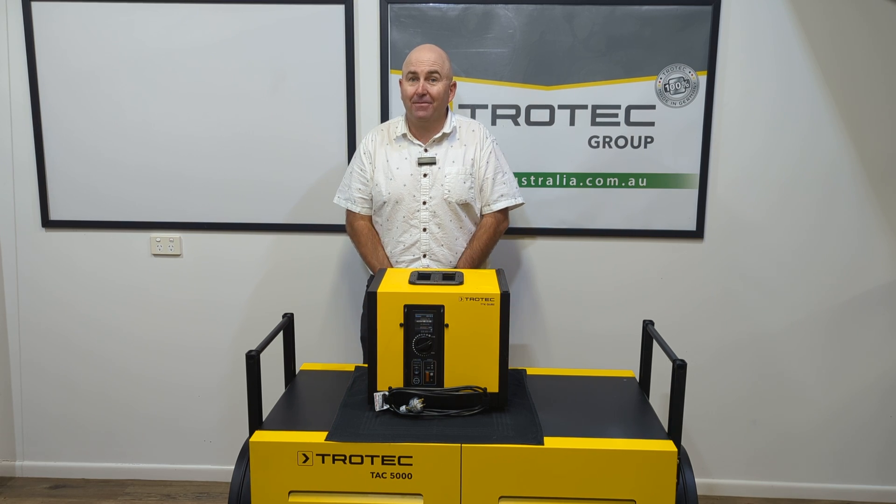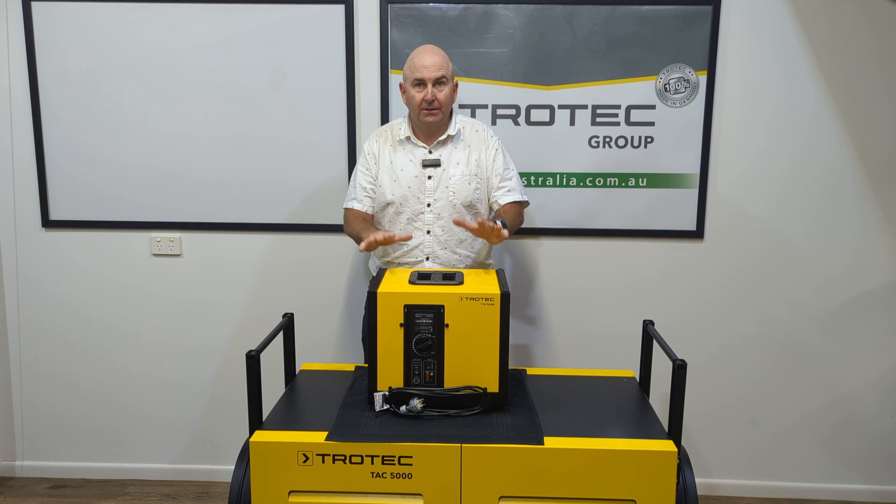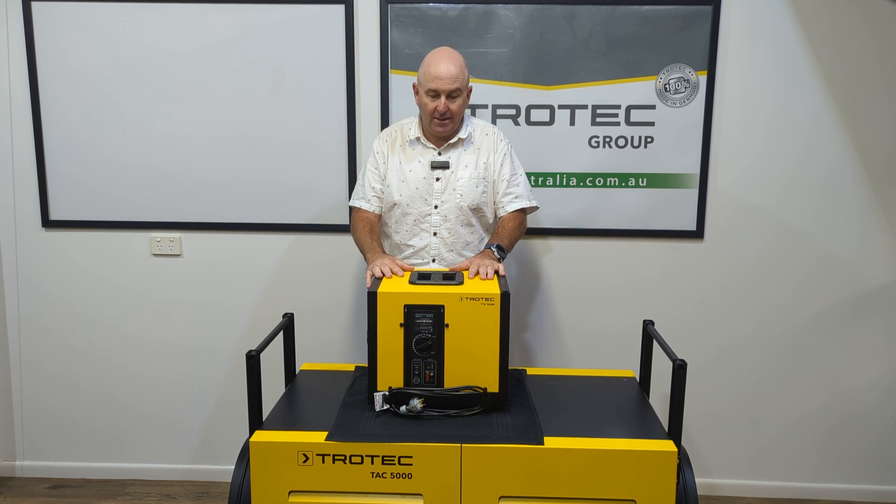Hi there, Gary here from Trotec Australia. Well, this little bad boy is on its way to Australia — RCM compliant, safety approved for Australia. It's fantastic.